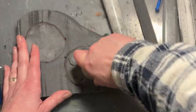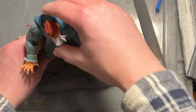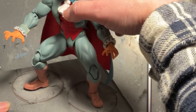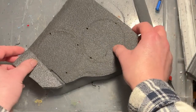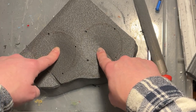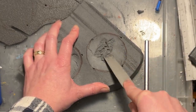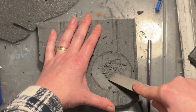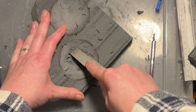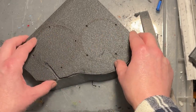Don't worry about the cracks — we're going to cover them up. I'm checking how well this lines up with the action figure, which is really important because if you're using a Marvel Legends figure or a 12-inch figure, your base will need to be a different size. I'm not too happy with the depth of the craters, so I'm using the curved edge of a hand file to pull away the styrofoam and make them a little bit deeper, without going all the way through.